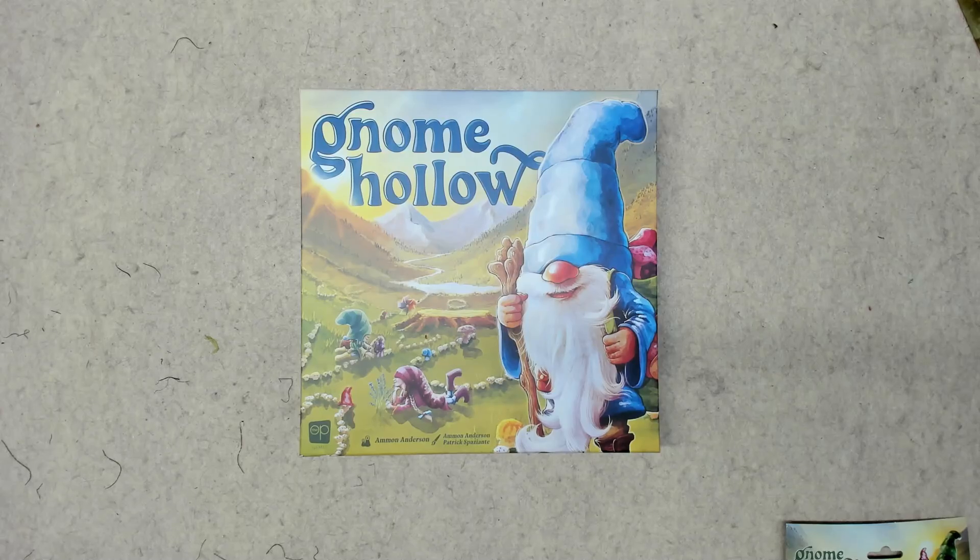Hey folks, doing another unboxing here. This is another game I picked up from Gen Con. This is called Gnome Hollow. It's by The Op. It was one of the quote-unquote hits of the con, or at least one that a lot of people went for.